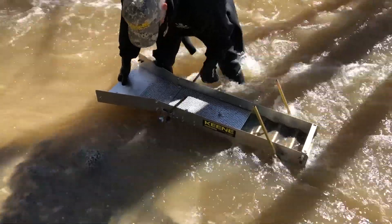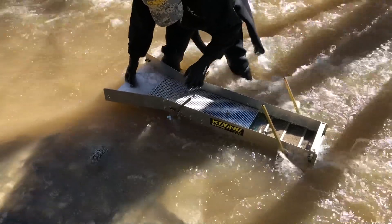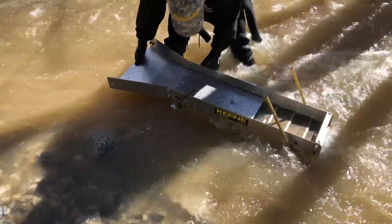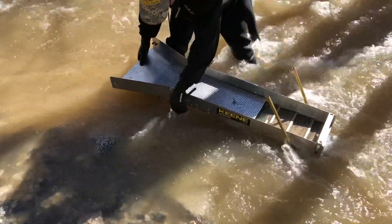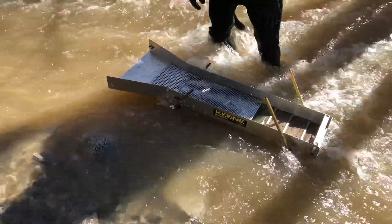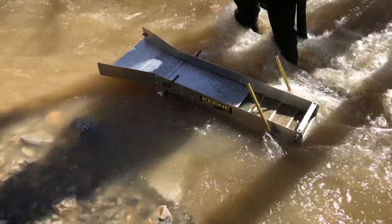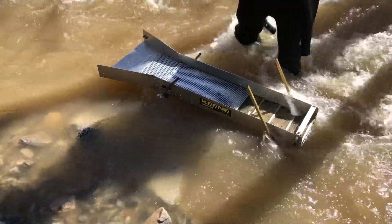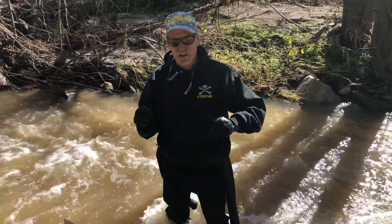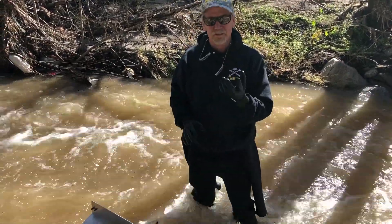Let's bring it out of the water flow and pop the screen off just for a second. Now you can see in here - the Miracle Mat - you've got nothing but your finer black sand. Remember, the Miracle Mat doesn't look that great in this loose box, but when you classify it under controlled conditions, it does the best job in the world on that fine flower gold.